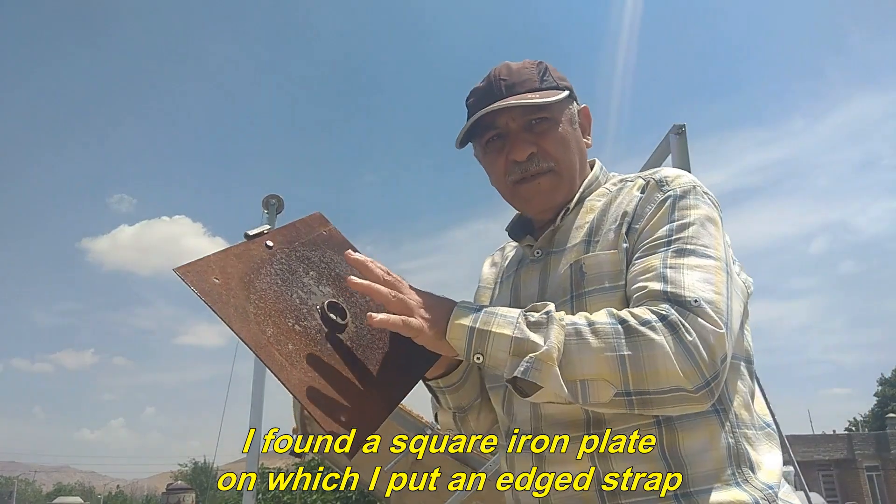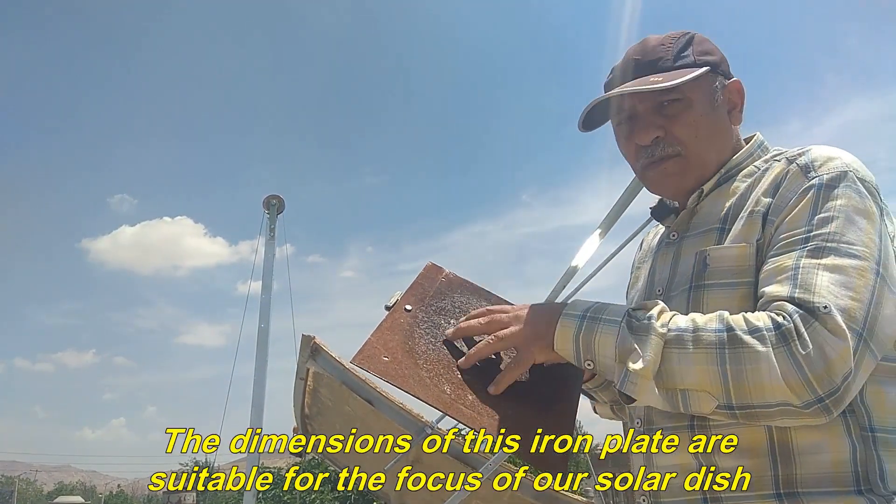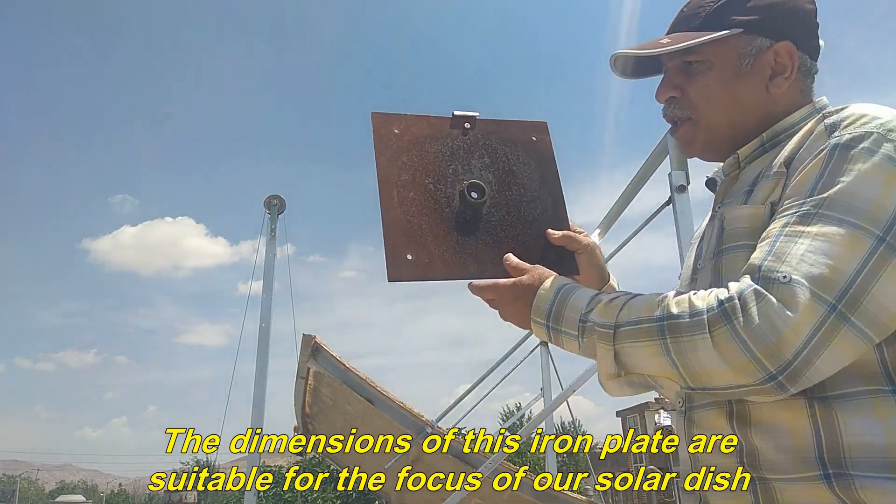I found a square iron plate on which I put an edge strap. The dimensions of this iron plate are suitable for the focus of our solar dish.